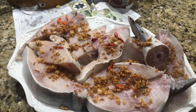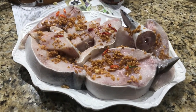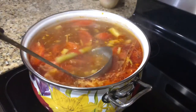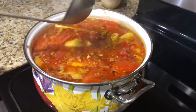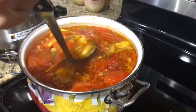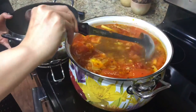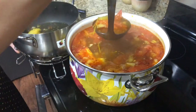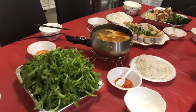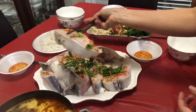I would like to eat a little as well. I'm going to put it in the pot.